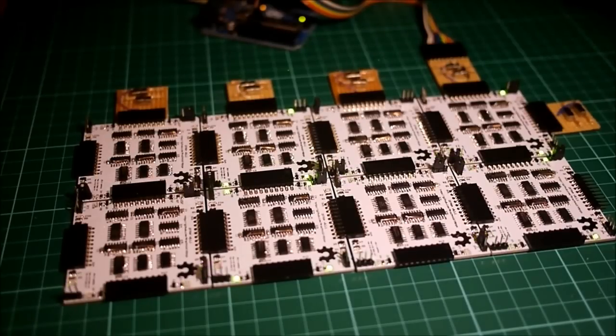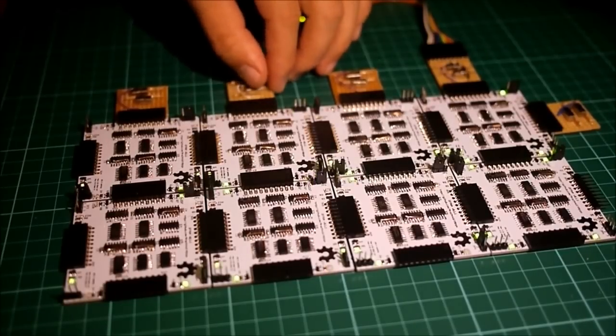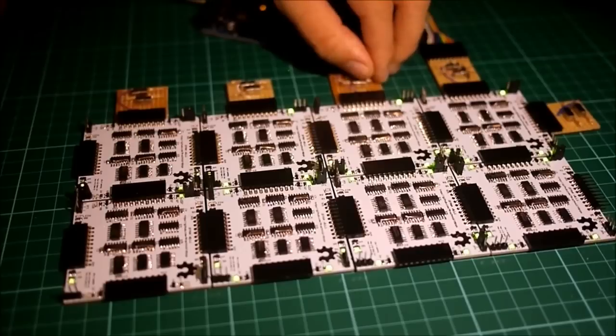Now, let's see how it looks at full speed. As you can see, as we vary the input number, the brightness of this LED changes.